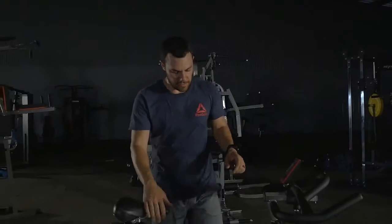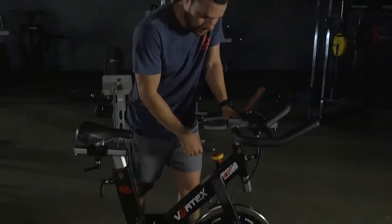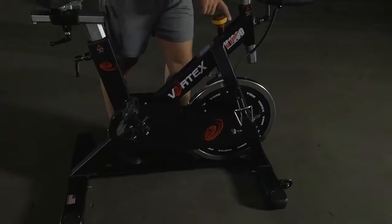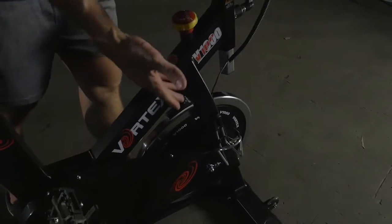This uses a friction system as well. Turn to the right to make it harder, turn to the left to make it easier, and press to stop.